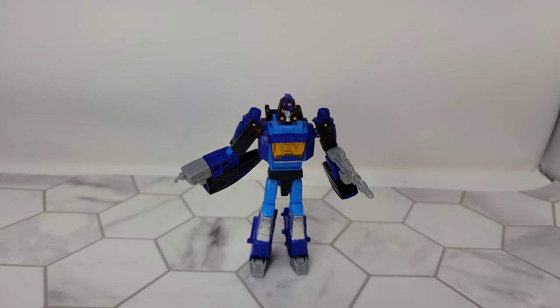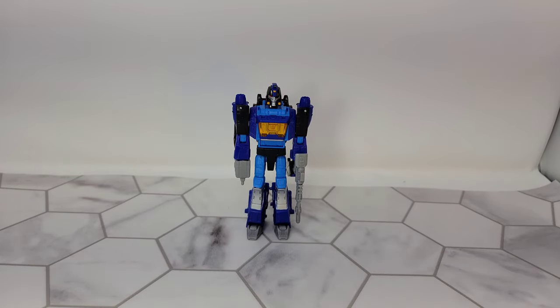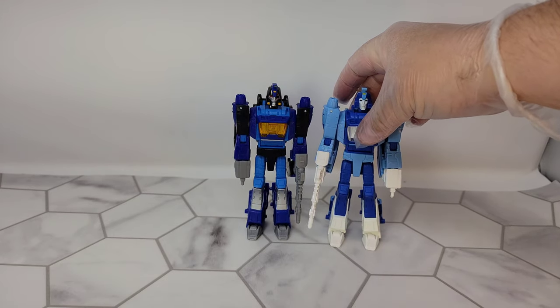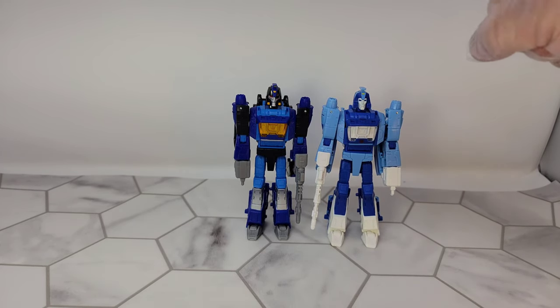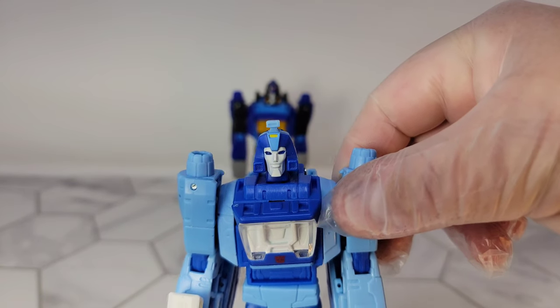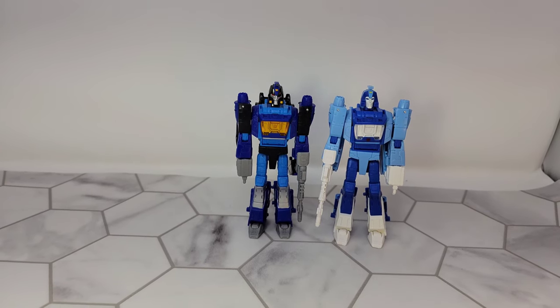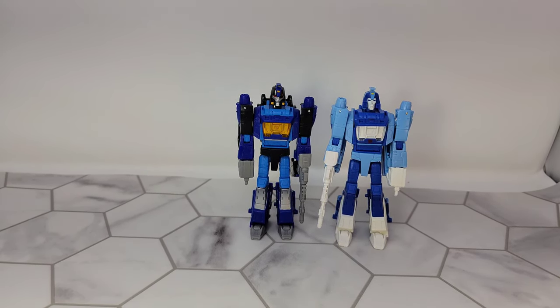Let's take a look at him next to some of his counterparts. First, let's put him out with Studio 86 Blur. The two things you'll notice the most are the color scheme and that face. You can immediately see the difference in color — they have different heads, same weapons, everything's the same except for the color, the paint, and the heads.